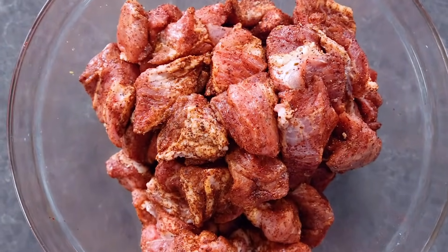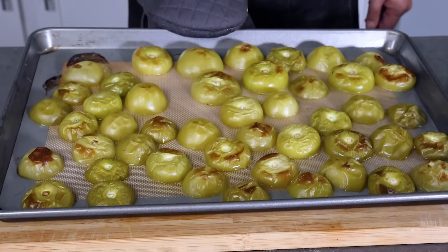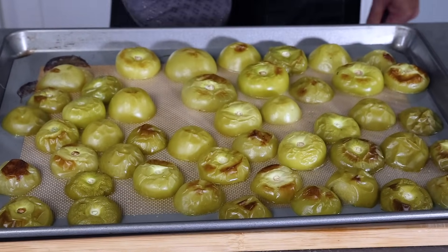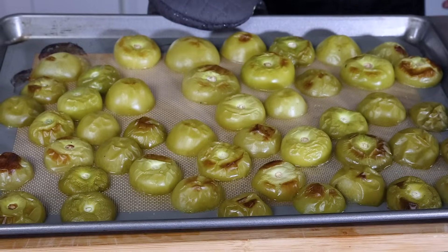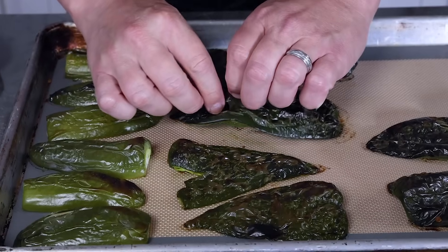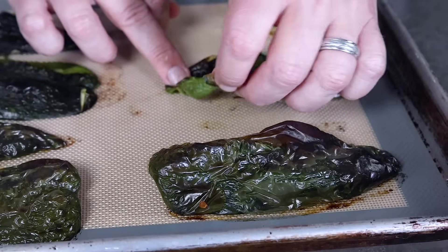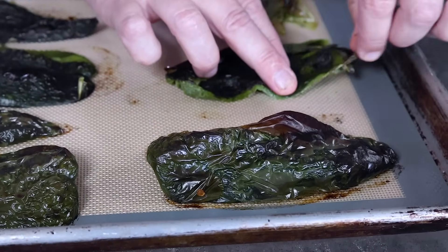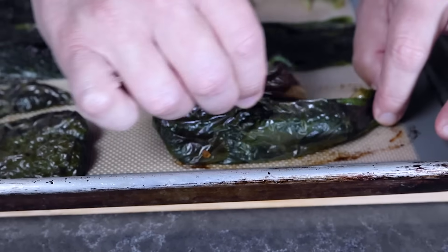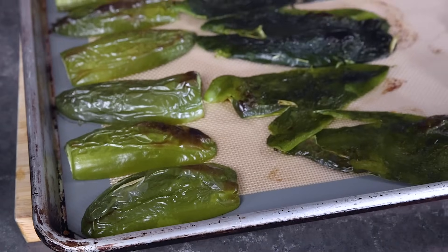Here's what your tomatillos look like when nicely roasted — they'll go directly into our blender or food processor. And here's what the peppers look like: the skins are nicely charred and puffed up. You could cover them to steam them, but the skins will just pull right off really easily. Go ahead and skin those peppers. Got the peppers all peeled — now let's get everything into the food processor.